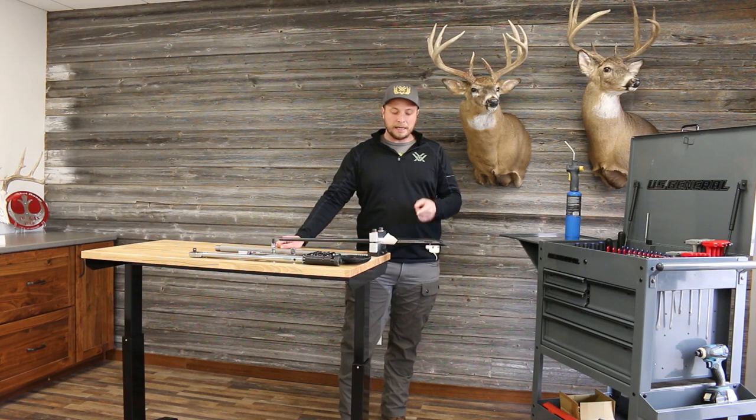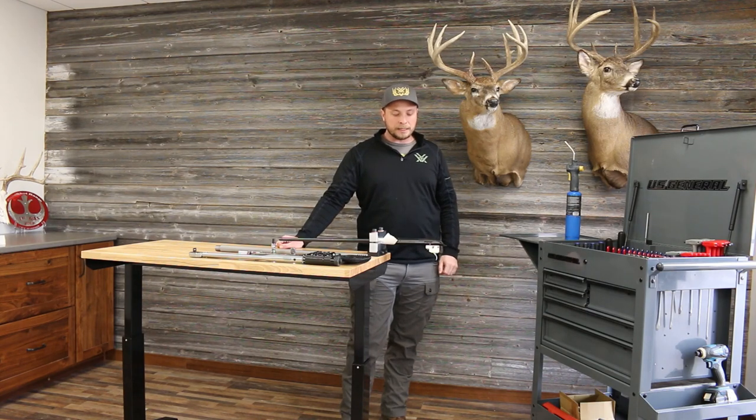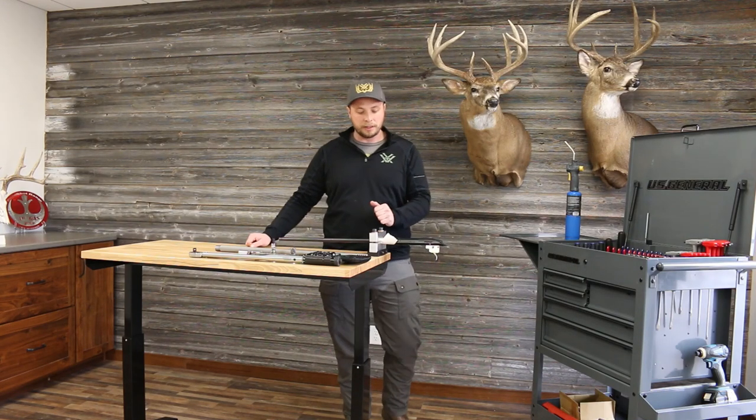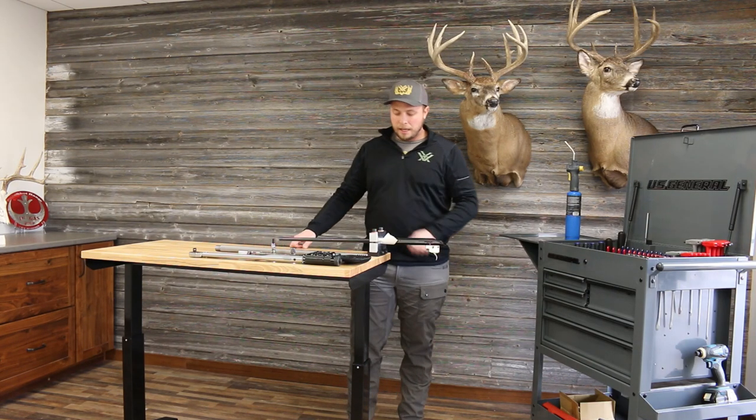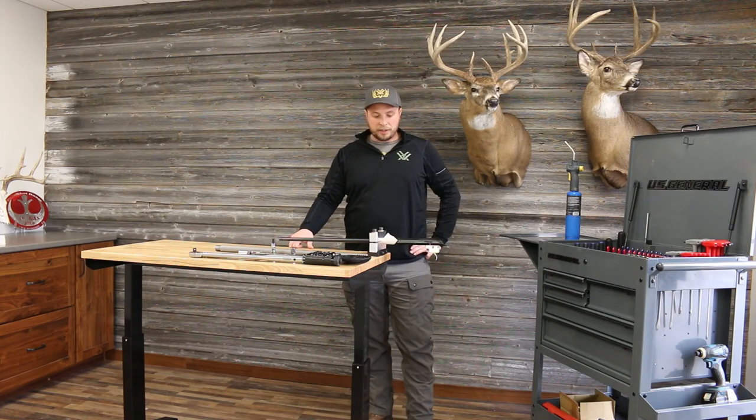We may need to add some heat. Tikka actions are notoriously hard to take off — I think they Loctite the action to the barrel. The rifle's been in the vehicle overnight and it's January in Iowa, so the barrel is nice and cool, so we may need to apply some heat. Without further ado, we'll get started.